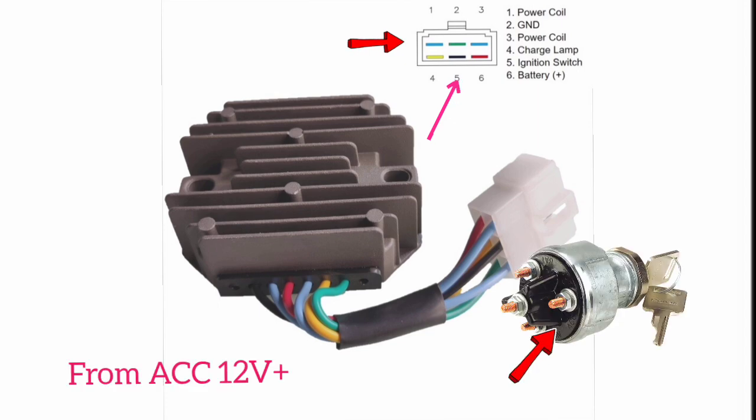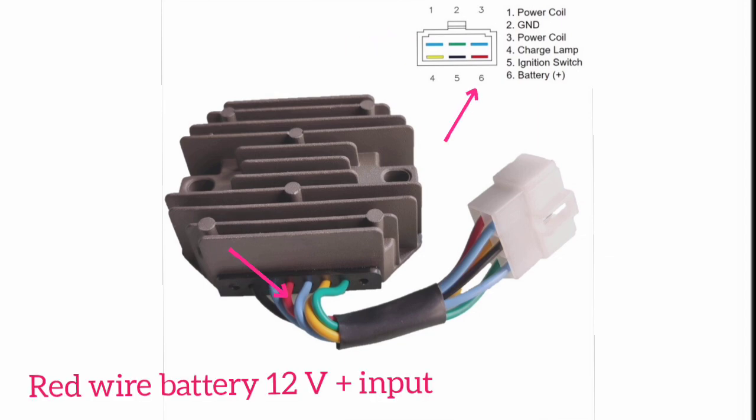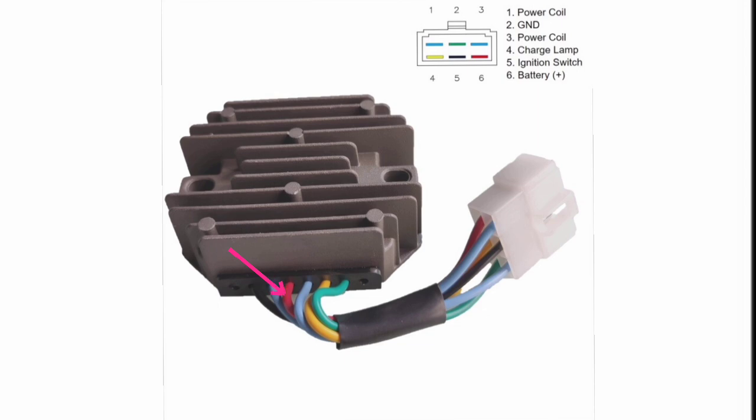Wire number five, as you can see, is the ignition switch — this is coming from the ignition key switch accessory to connect here with this wire. And wire number six, as you can see, is the battery positive input. The wire color is also red.